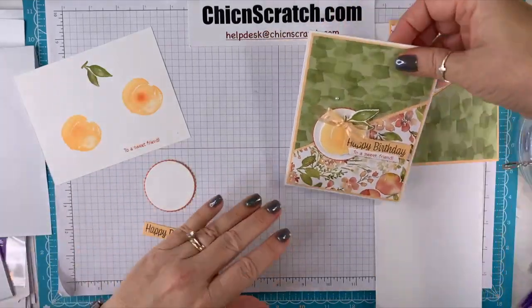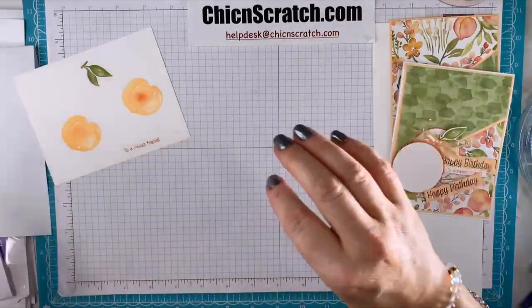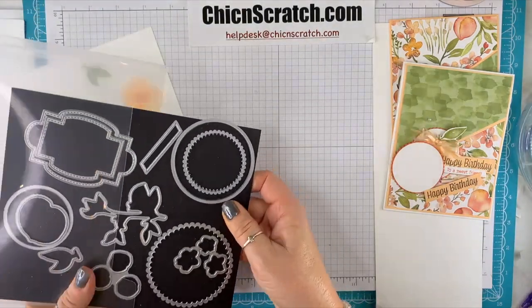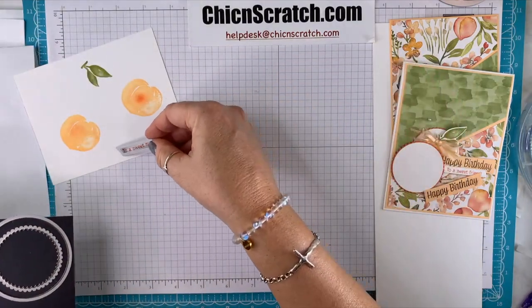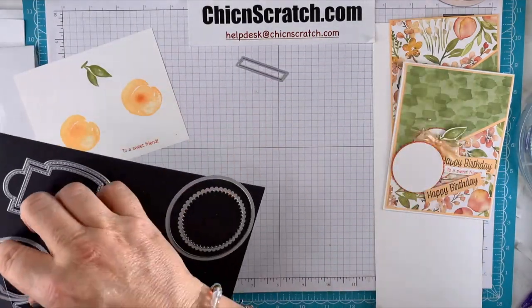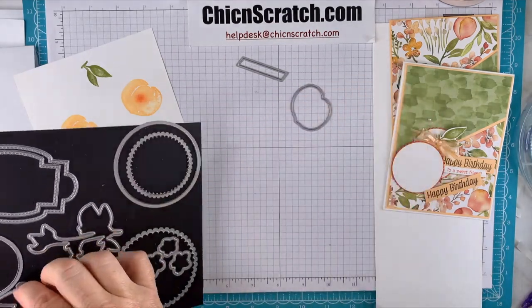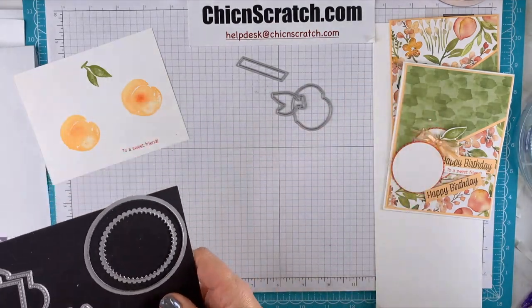There we go — much better. This layer is going to get attached to the circle scallop circle. Now we need to cut out our images: the greeting with the little greeting die — yes, that comes with the peach dies — then the peach, and then the leaf.